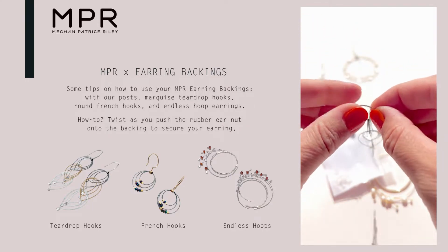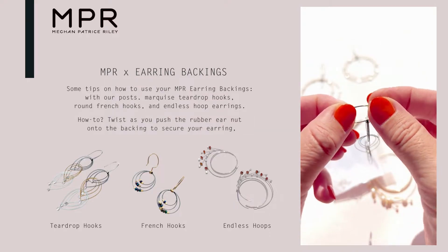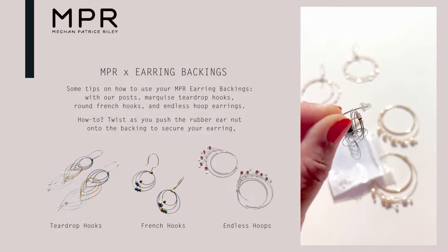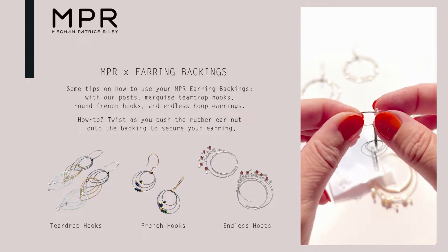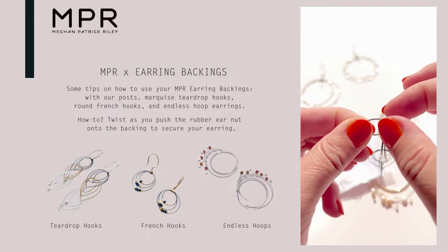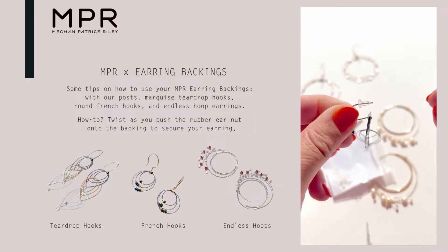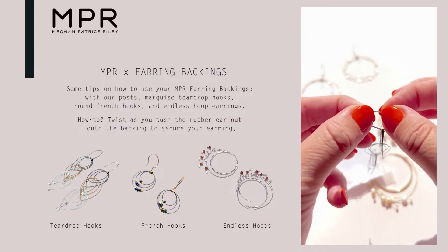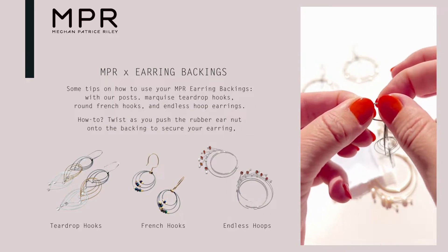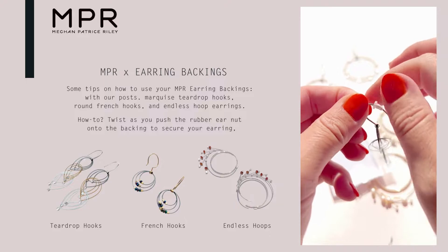First, with our teardrop marquee hook, what I do is place the earring backing on the end, hold here, and push while also twisting as I'm pushing. This creates movement and inertia while pushing, so it won't force onto the back, which is wonderful.